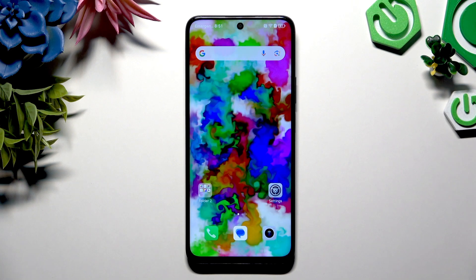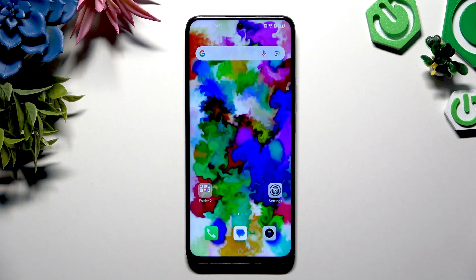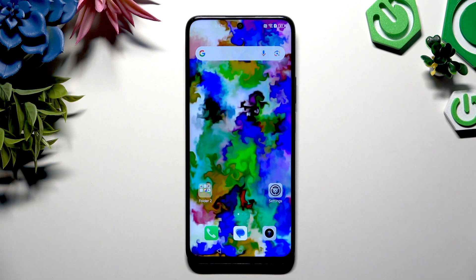In front of me is Honor X7C, and today I would like to show you how you can clone apps.